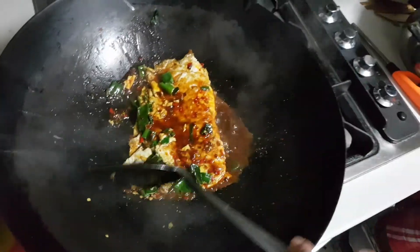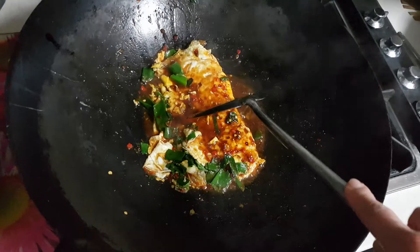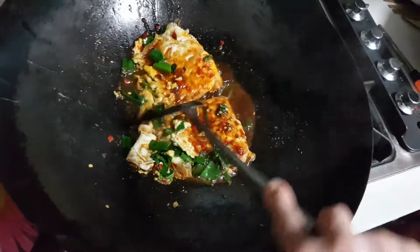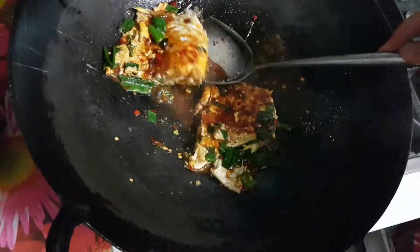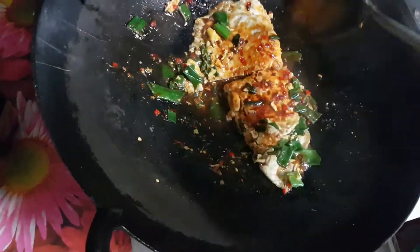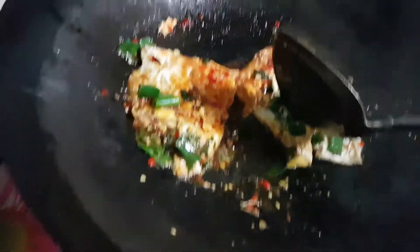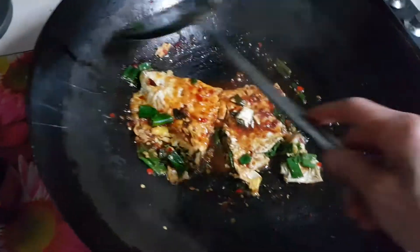Now let me show you how it looks on the inside. Switch it off because everything is cooked. See? Filled with shallots inside, all sandwiched together.